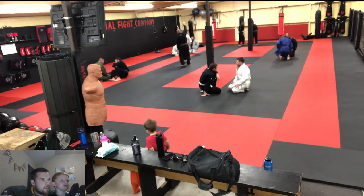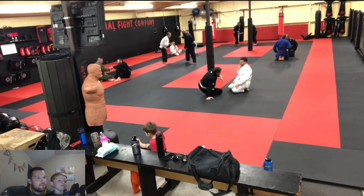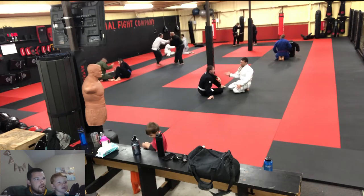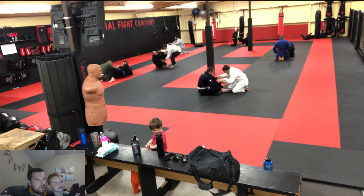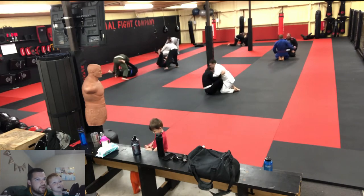Alright, thank you for tuning in to day 396 of Jimmer's Jiu Jitsu Journey. I've got a round in the gi with me and Dylan here — he's a fellow white belt. We're front and center here; he's in the white gi, I'm in the black gi.